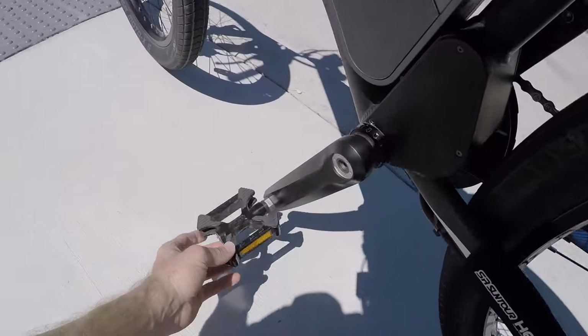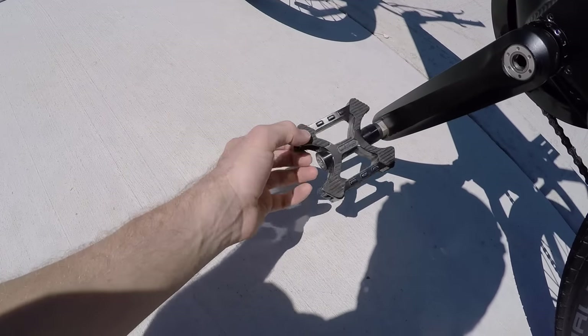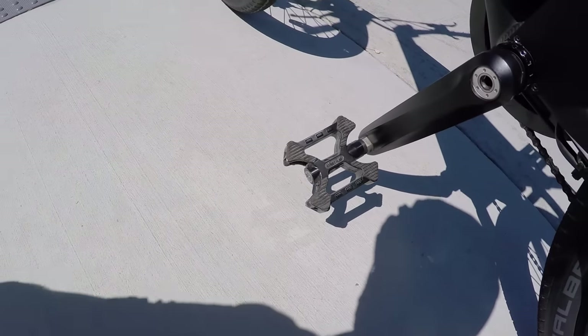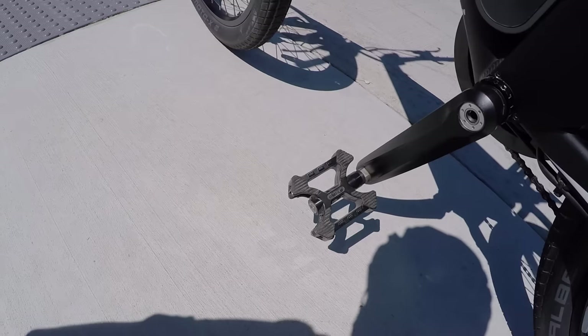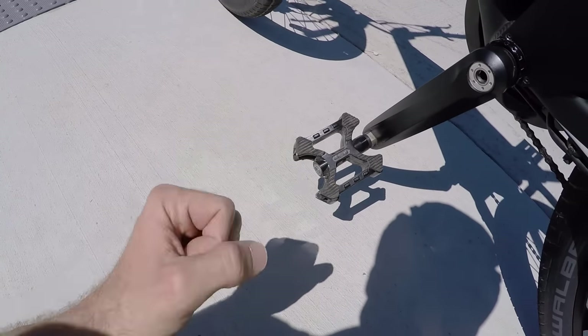Not a huge fan of these Welgo platform pedals. I like the bigger ones with the nubs. This one has a rubber grip. But I know a lot of people take them off and put on their own pedals. They're decent — they're better than the cages, a little bit tougher.